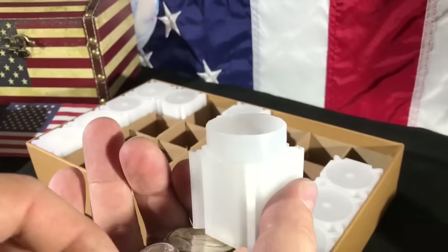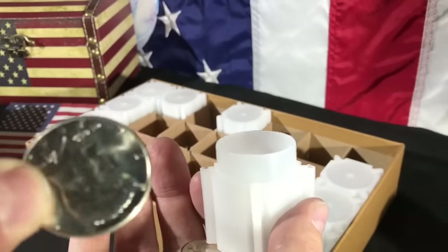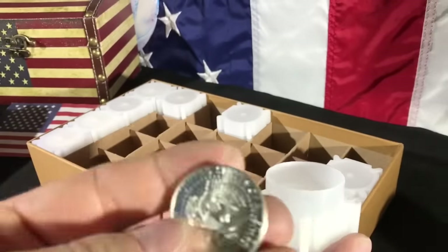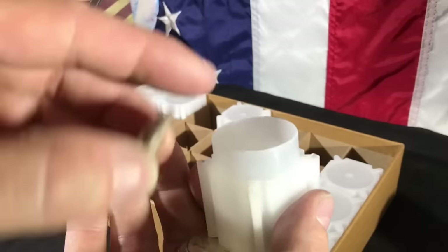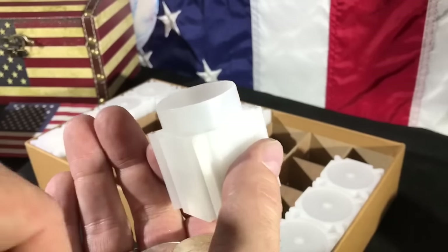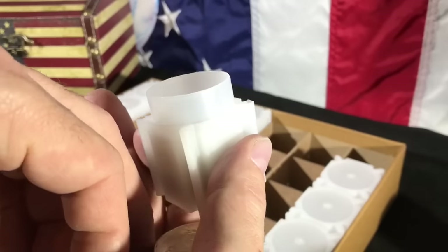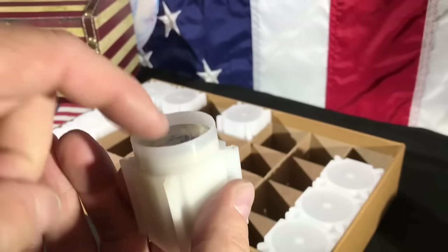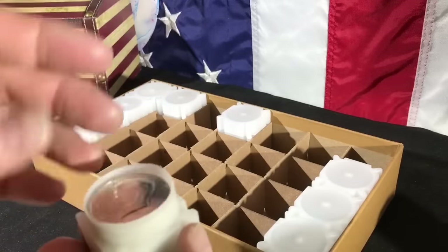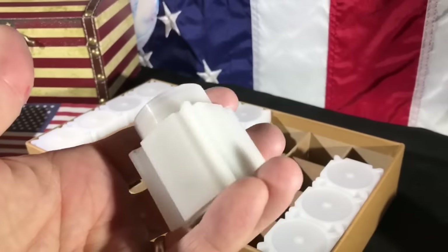Talking Bullion really encouraged me to keep stacking that constitutional silver. No one does it better than him. I mean, International Stacker does everything really spectacularly, but when it comes to just your regular stacker like myself, I have to say Talking Bullion knows how to do it really well.